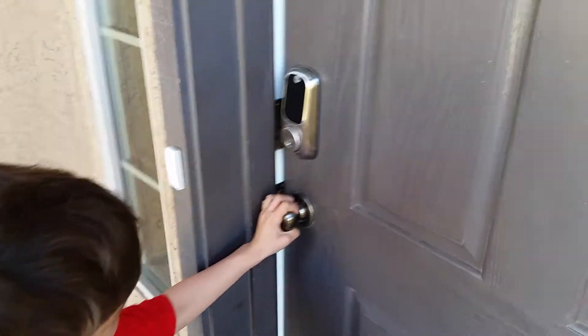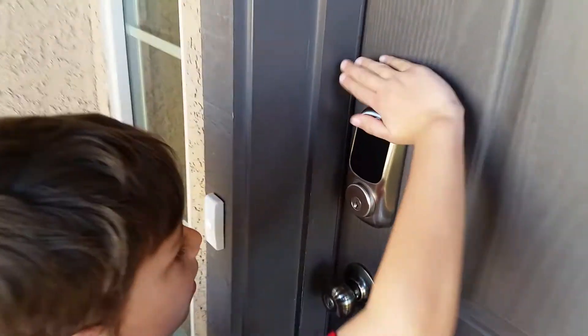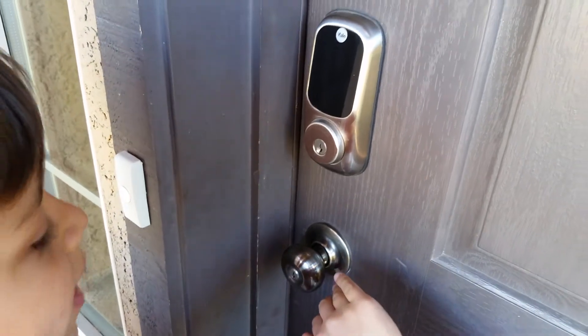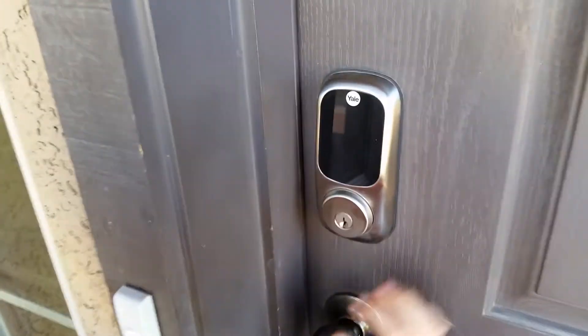Show me how it works. First you need to turn this handle and leave it like that, then you need to shift it down. Can you open the door? This is the way to unlock it. It's locked because this is an operating panel.